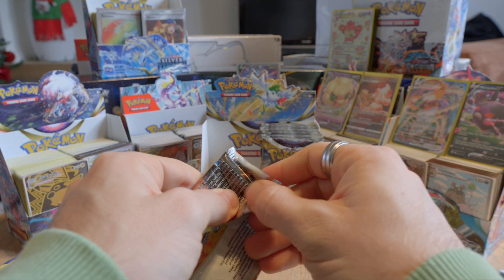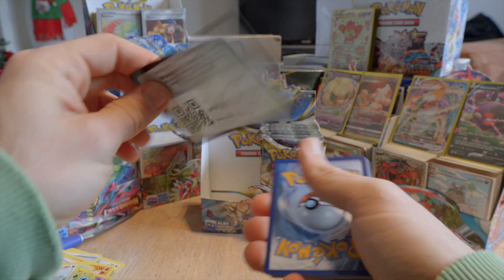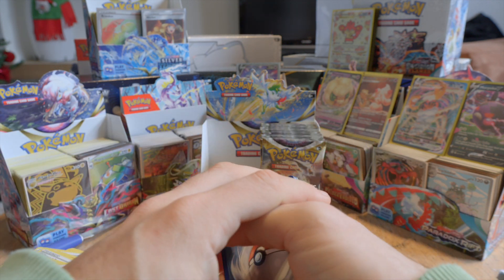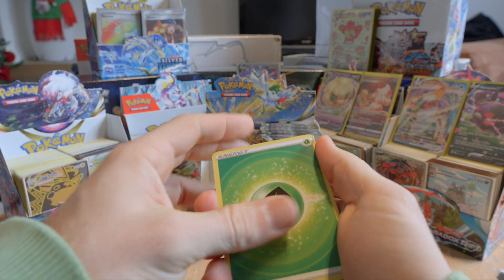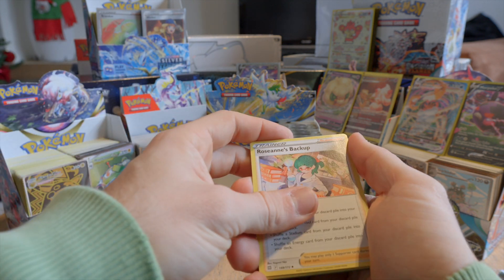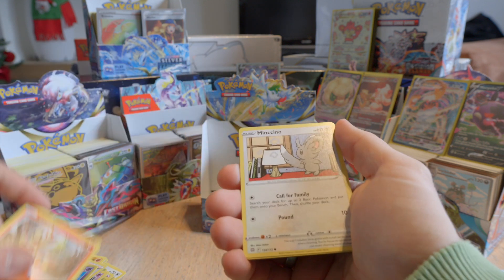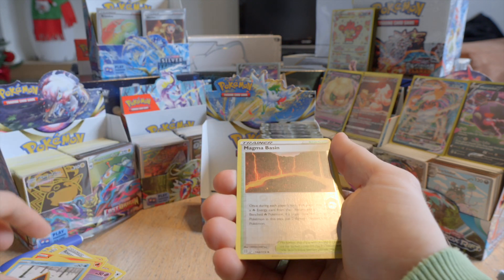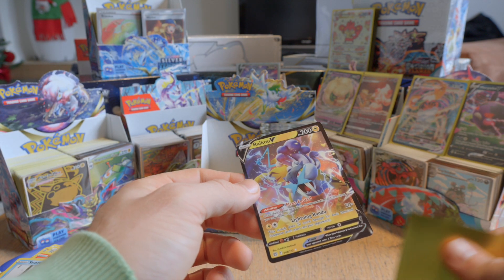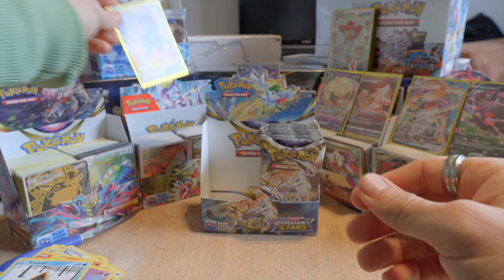Let's open this Charizard pack as the last of the first half. Promo code. I think we got kind of lucky with the previous boxes because we got a lot of pulls — definitely in the Silver Tempest there were a lot of pulls. I think the most so far. We have Dusclops, Roseanne's Backup, another Chimchar, a reverse holo Magma Basin, and a Raichu V. Looks good! So halfway through we have five pulls so far, which isn't bad, but it's definitely not the best or the most frequent that we've had.